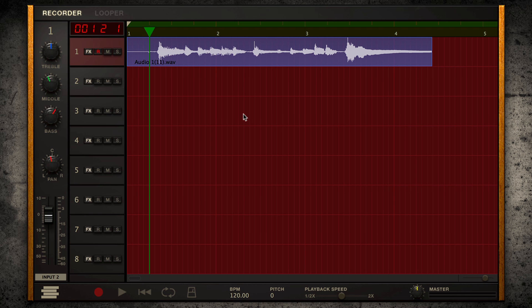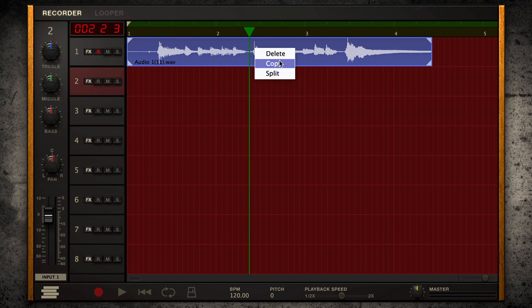Need to add a layer? A bass? Drone riff? No worries — you've got a full eight tracks of space. And with the new DAW section, you can do some other pretty amazing things.